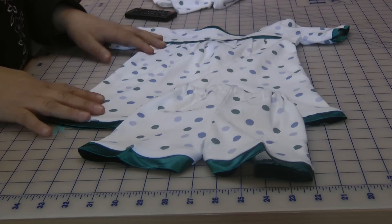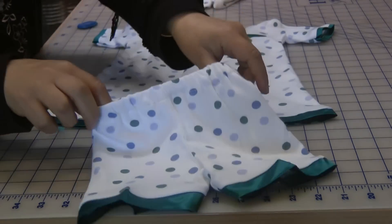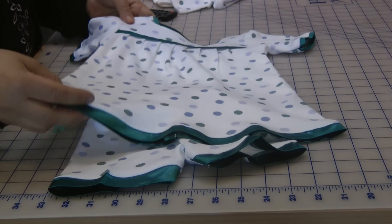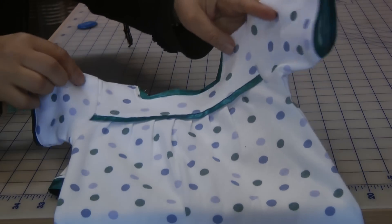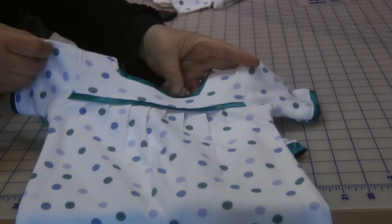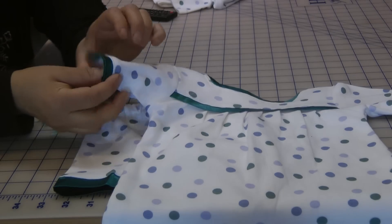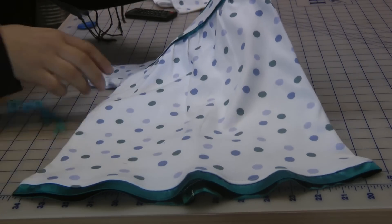Spotty little pyjamas for Inaya are ready. These are the little shorts that we cut out and made. I just trimmed them off with some contrasting silk in a turquoise sea green colour, and then I've made this little top. I've put a little bit of contrasting edging on the dress and a little bit of edging on the sleeves and just a bit of a trim at the bottom.